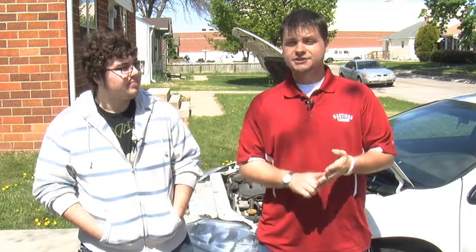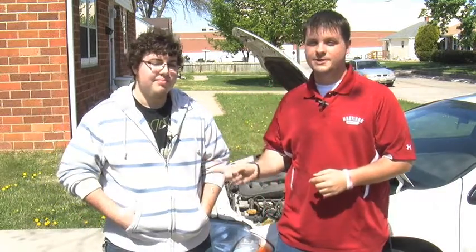Welcome to Simple Fixins. We have a car episode for you today. We're going to be changing tires, checking engine fluids, everything you need to know about your car. I'm Ross Drews, this is Will Amio. Stay tuned.